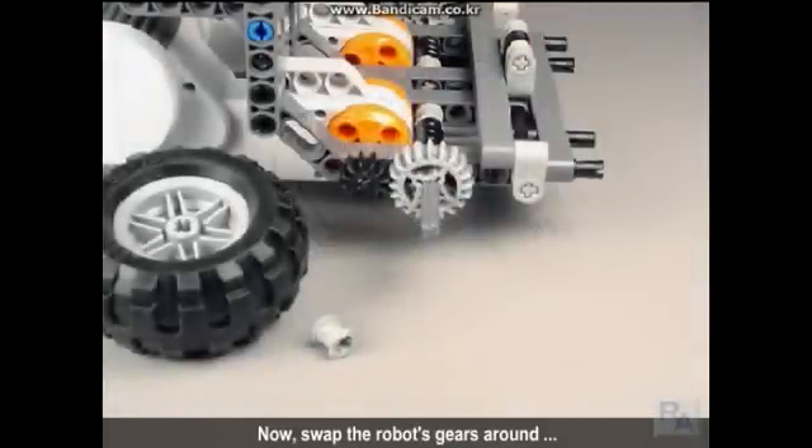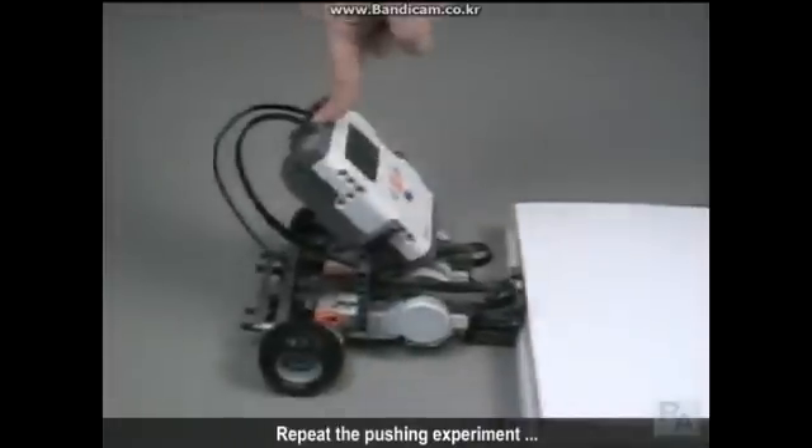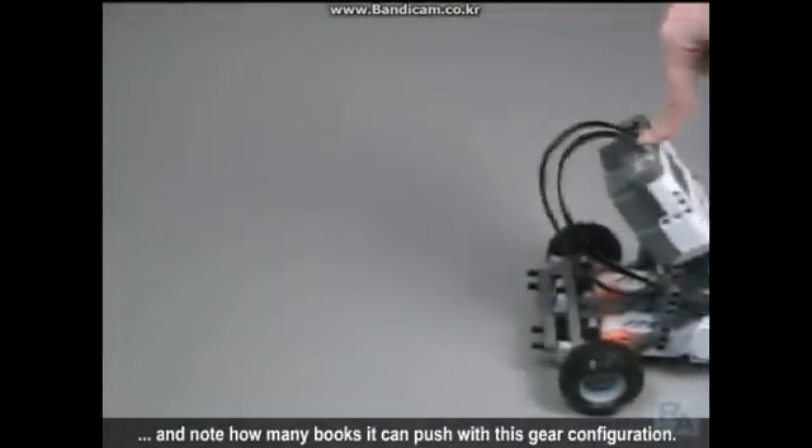Now, swap the robot's gears around so the wheel gear and the motor gear trade places. Repeat the pushing experiment and note how many books it can push with this gear configuration.